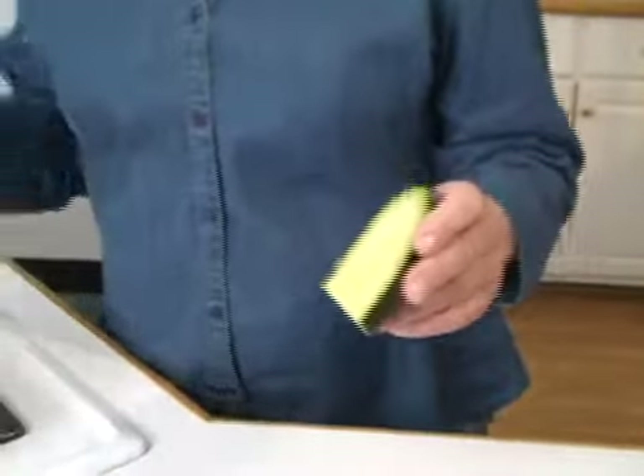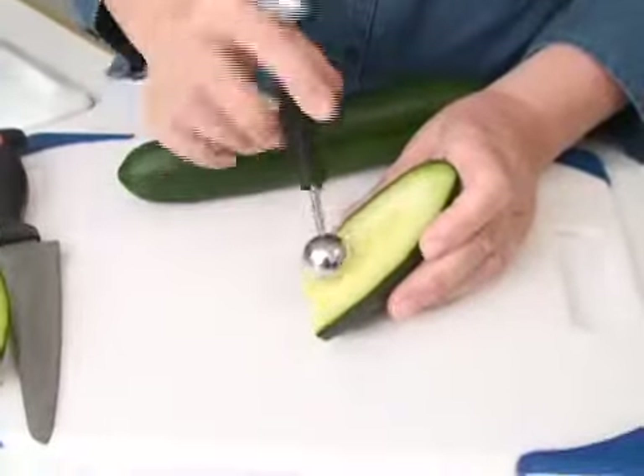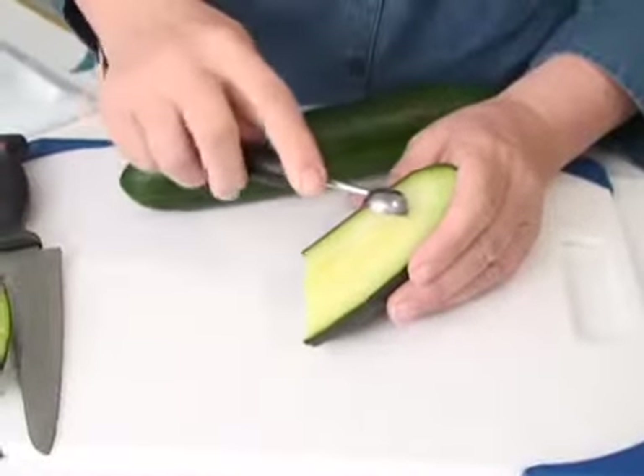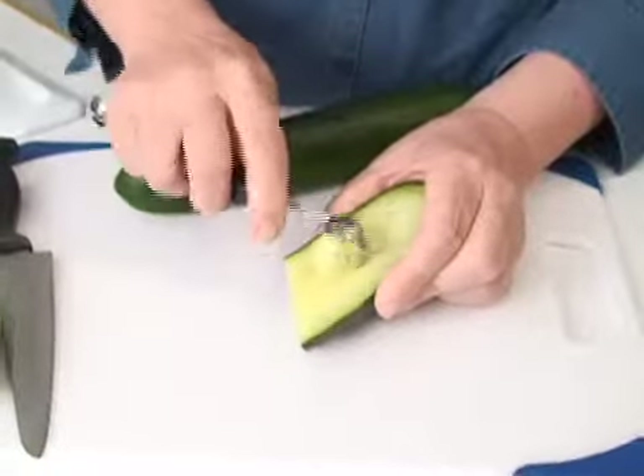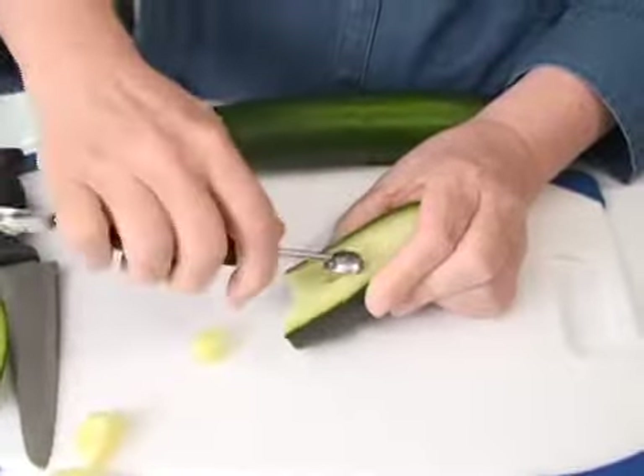The easiest way for me is to use a melon baller. You have two ends, so I just kind of guess which one's going to be the one, and then I just kind of scoop it down. You might have to do it in a couple of layers depending on how deep the seeds go.